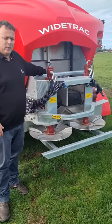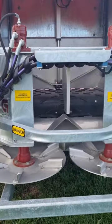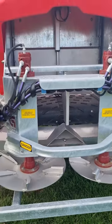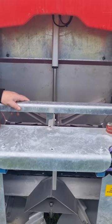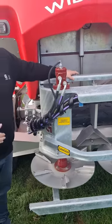Also in the back is the belt — we use a 780mm wide belt and it's cleated, which helps drag the product out more effectively. Also in the back is the door, and the door is controlled by an electric ram that goes up and down depending on how fast you're driving.